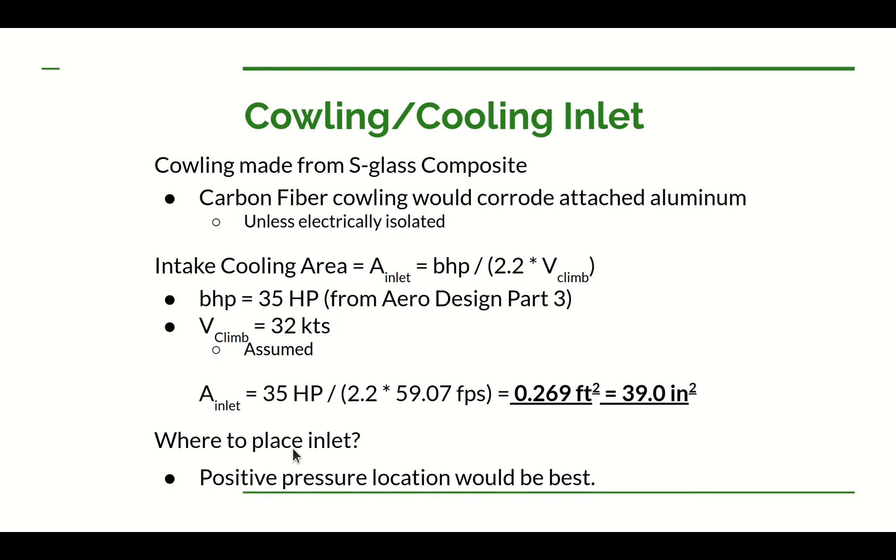Now you have to figure out where to put the inlet. On a tractor configuration, it's easy — right in the nose or just underneath, where you have positive ram pressure pushing air in. On a pusher, it's more difficult — the inlet usually has to go somewhere on the back part of the fuselage, which is typically a pressure recovery area without much ram pressure. That's a bit more challenging, but I think I've found a fairly good place to put mine.